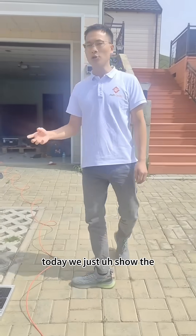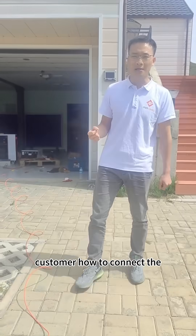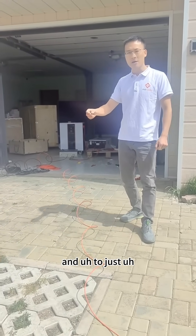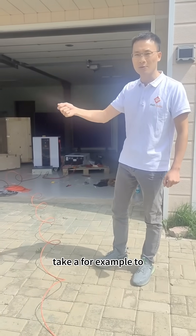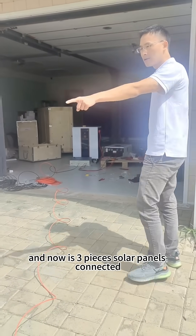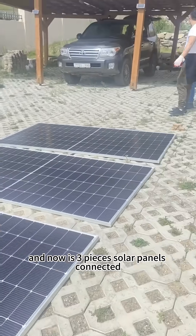Today we just show the customer how to connect the wiring. So we just bring our three pieces of solar panels out, to take as an example to the customer how to connect the system. And now our three pieces of solar panels are connecting.